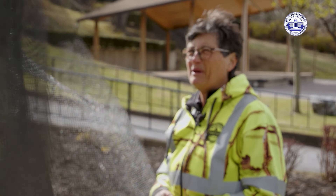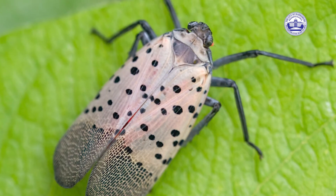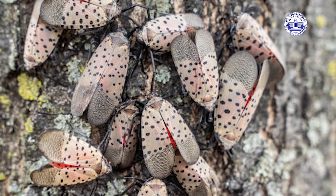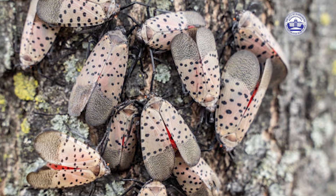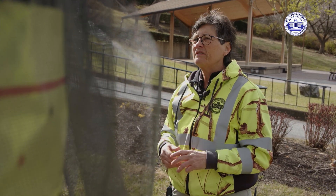They're mostly just a pest. They don't bite, they don't sting — they're just a pest. Because they aren't going to hatch until the end of April, early May, if you're going to put sticky bands up, I would put them up mid-April, toward the end of April.